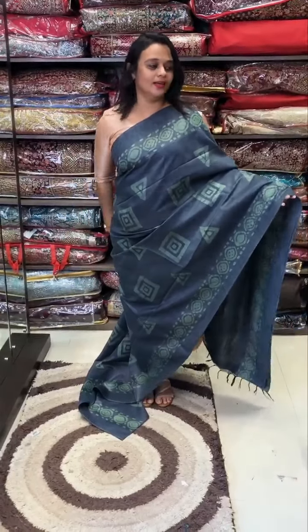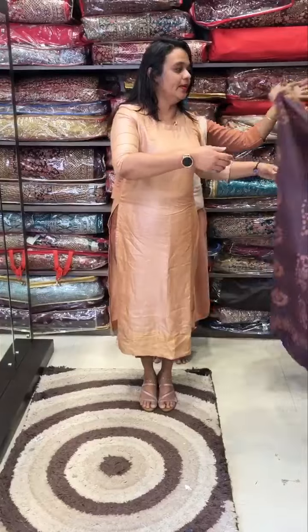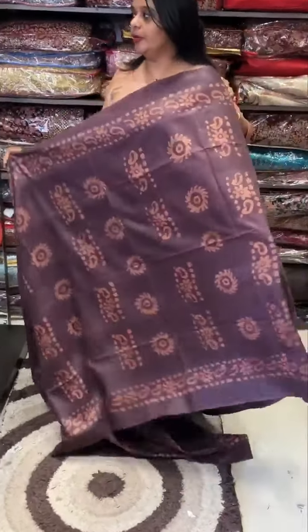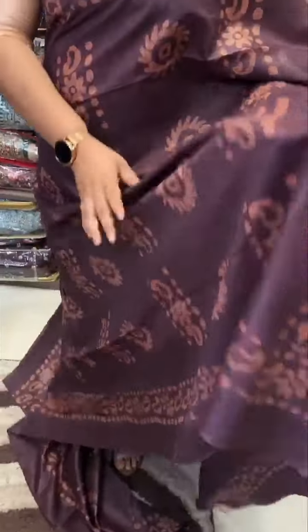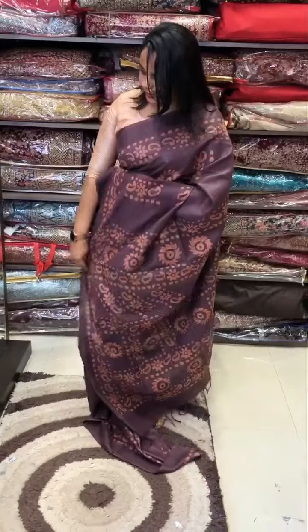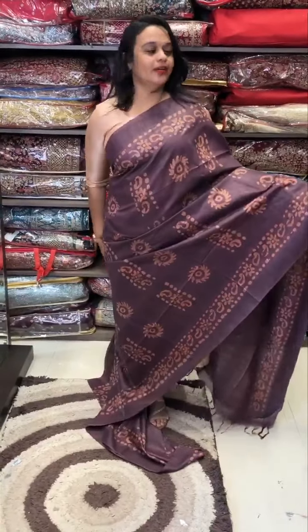It is a nice color — it is a dark mouth color. Dark mouth color. It is a peach color. Batik print, it is a very nice color. I will show you the color.